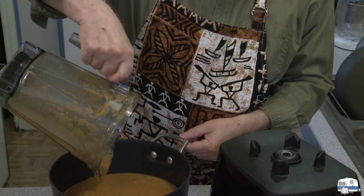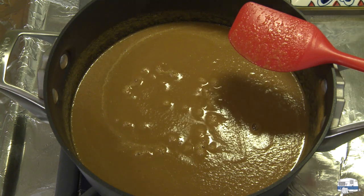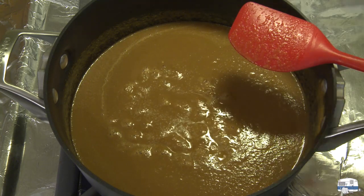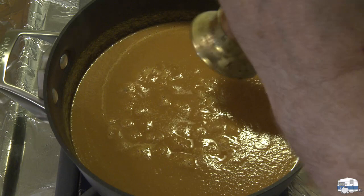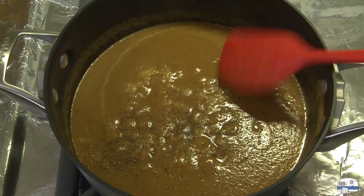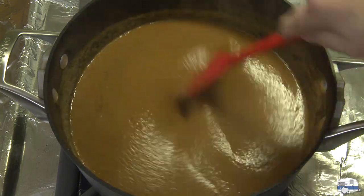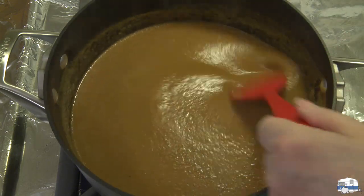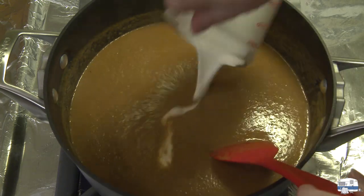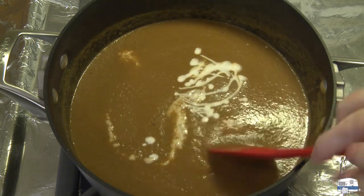I can pour this into my pot and then move it to the stove. I've been heating my soup over medium heat — it's just coming up to the boil. I know it's going to need some salt, so I'll put a good pinch of salt in there, then grind some black pepper in. It's a little thick right now, but that'll thin down in just a moment because I'm going to be adding one cup, about 240 milliliters, of heavy whipping cream.